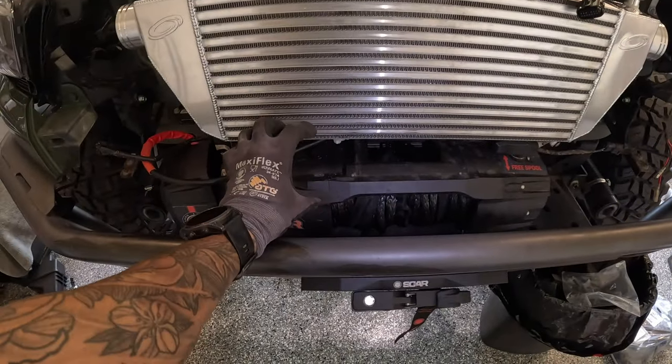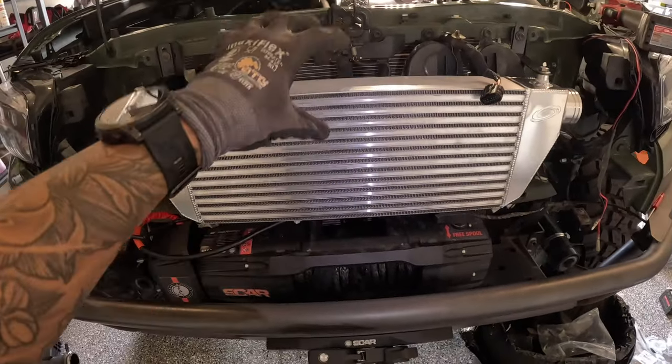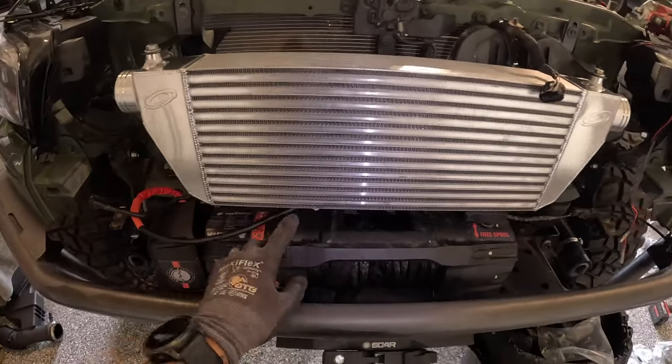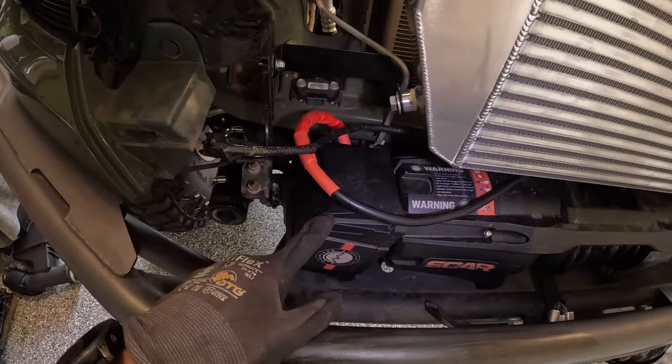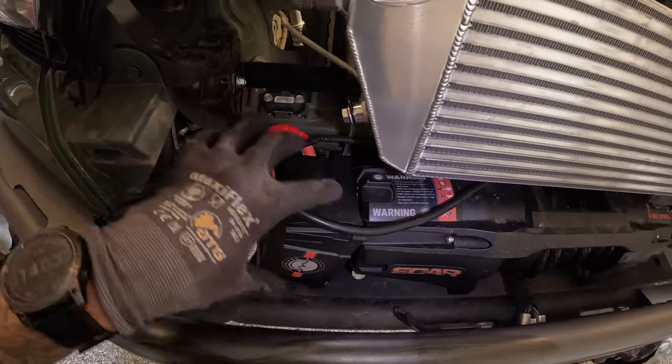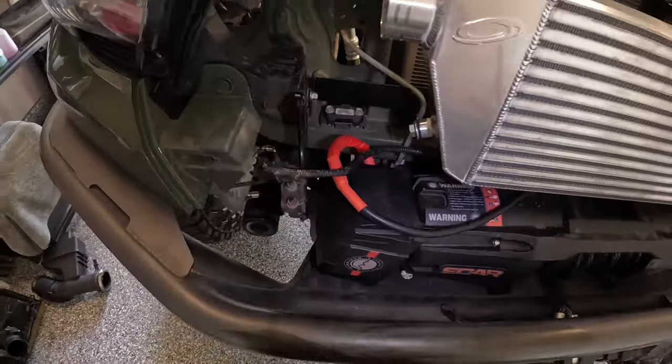I'm running into my first packaging issue from having a winch and a super high clearance bumper. The winch control box is mounted here, but now the intercooler is over there. I unbolted the control box and need to find a way to bolt it somewhere I can still reach the switch. I'm going to start working on the intercooler piping first just to make sure everything lines up.